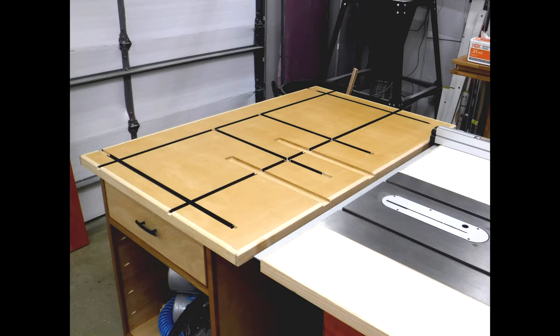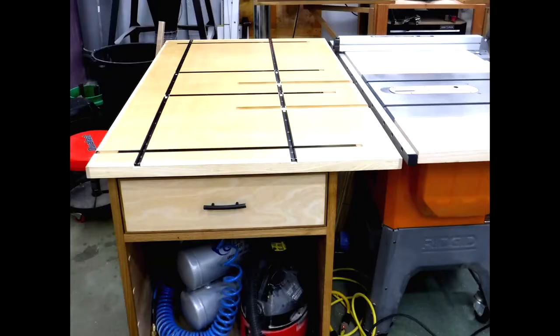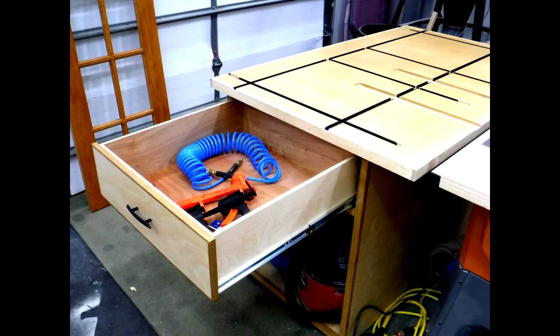Here are some finished shots of the outfeed table — all the T-tracks in place, the miter slots all cut, leveled up with the table saw. Here's an end view showing the air compressor and a small shop vac underneath. The other side has spray equipment. These drawers are really large and will come in handy for storage. All in all, I'm really happy with how this turned out — thank you for watching, hopefully you enjoyed the video, please subscribe and like.